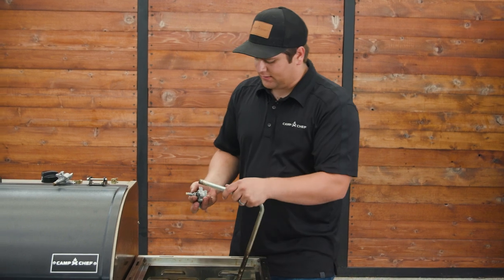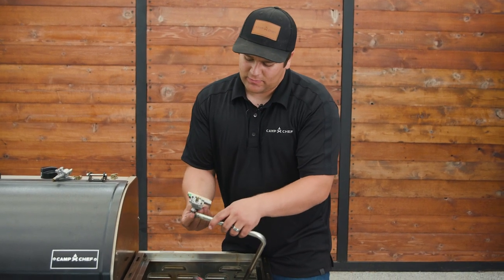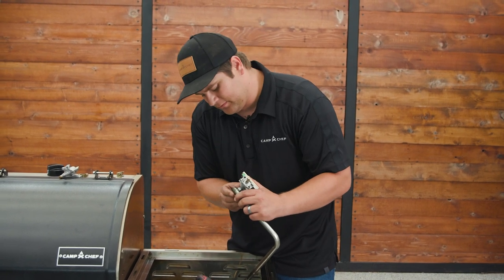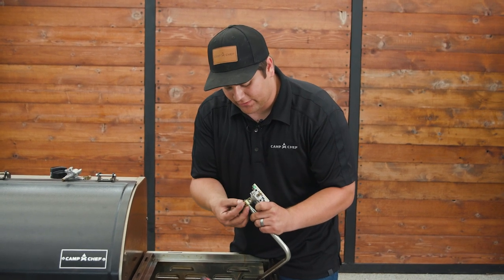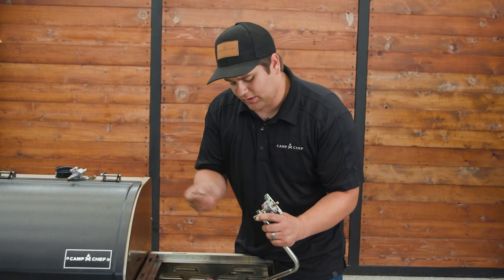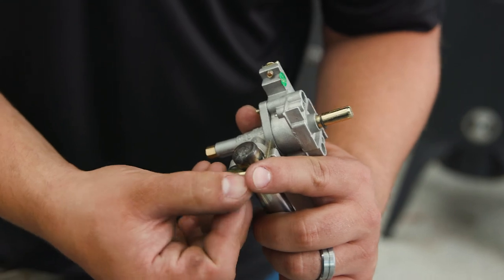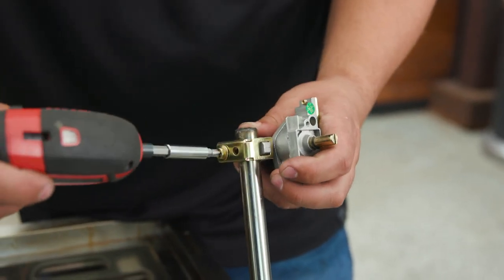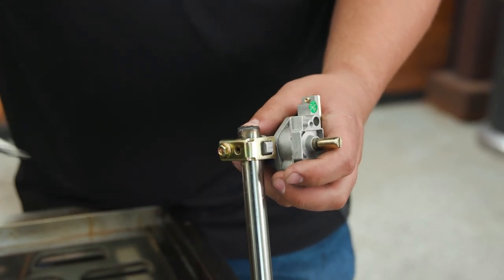It connects a little bit differently than the one we just pulled off. You're going to want to make sure that the side to connect the knob faces away from you, and the bracket is going to clip on that front side and swing around to where we can put the screw all the way through. Now we can take our drill or screwdriver and tighten that down snug.